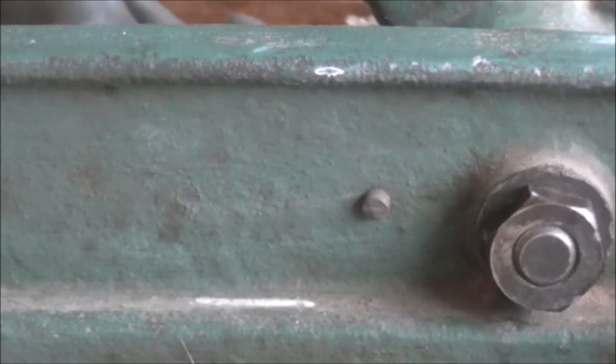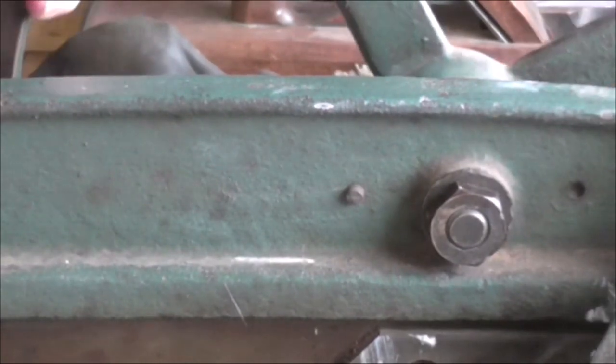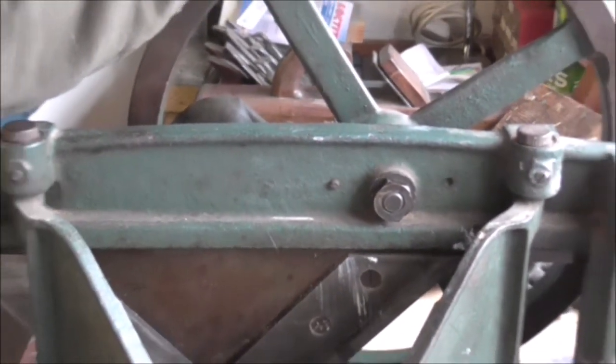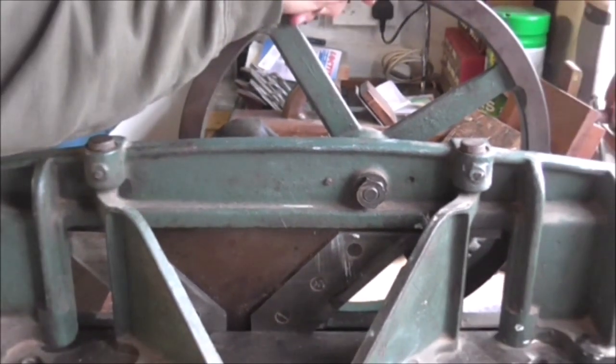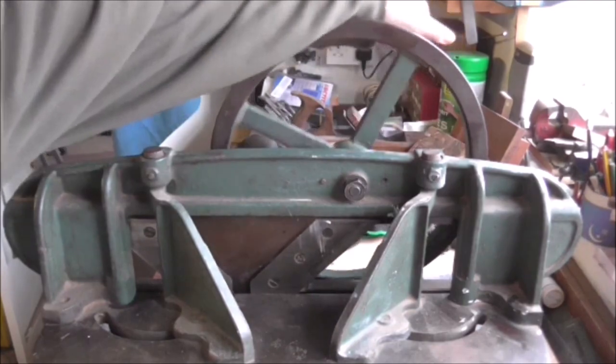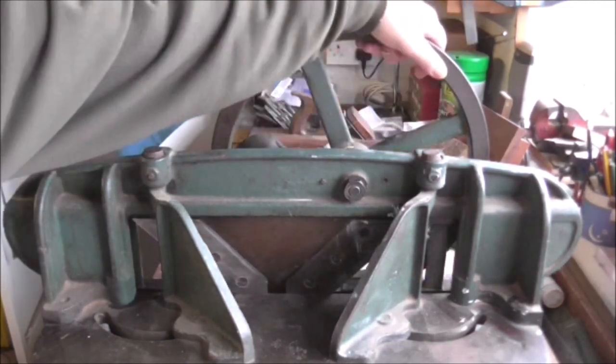Hello folks, Grimper UK here. I've got something really different for you today. I'll bet you can't guess what this is. I'm going to move the camera out a bit and all will be revealed. Have you got it yet? It's got a big handle at the back. If you're a woodworker you may know. It's a mitre guillotine and it's an amazing piece of equipment.